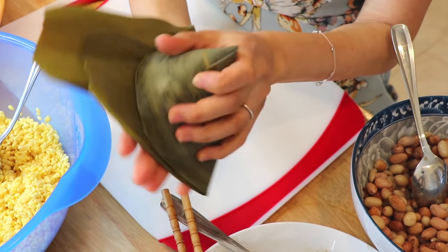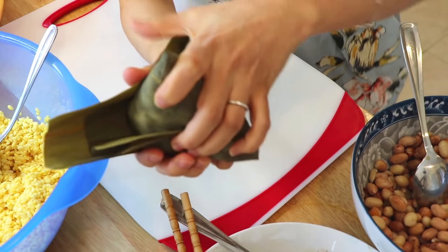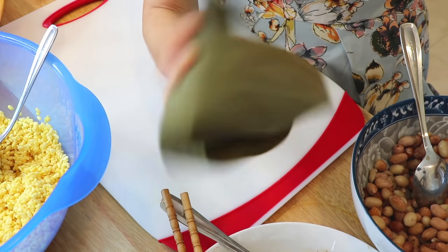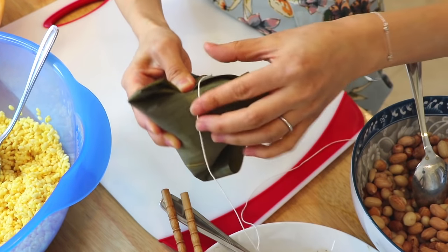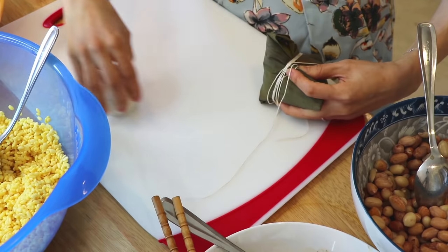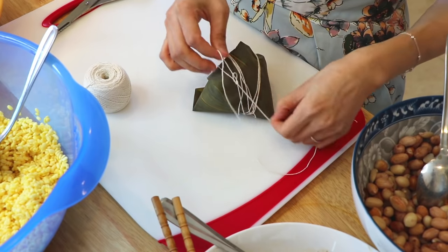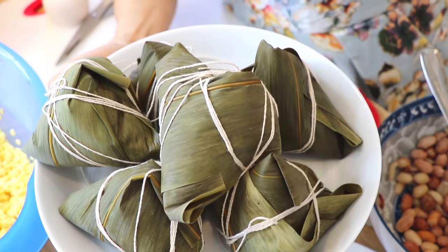Now cover it up by folding over the remaining leaves. Cover the opening entirely and press tightly to cover the sides partially. Wrap the remaining edge of the leaves inward — make sure there is no more opening. To tie the Zong Zi, use cooking twine to wrap around it a couple of times, cut the twine, seal it tight, and tie a knot. Do the same with the rest.